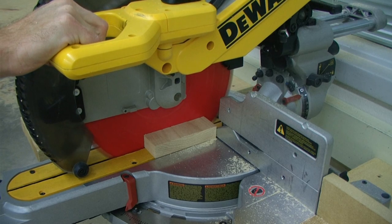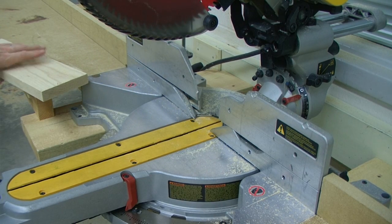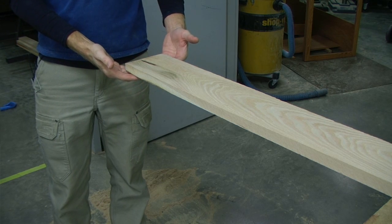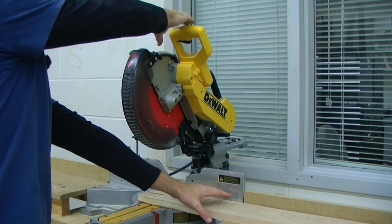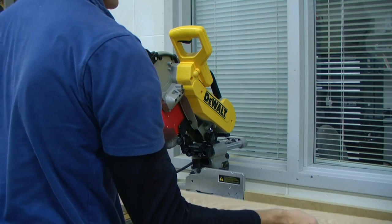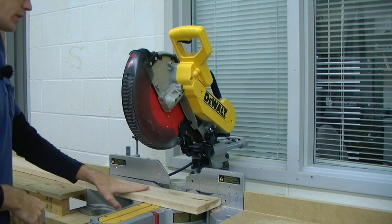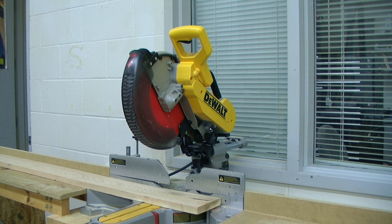Then you can raise the saw head and clear the scrap lumber with a push stick, the rest of your board that was cut, or some other type of means other than your hand. Long pieces of lumber should be supported by a helper. Never cross arms to operate the saw. This is considered a left-handed cut. A better method would be to have the largest portion of our lumber to the left of the blade, which will allow us a much safer operation.